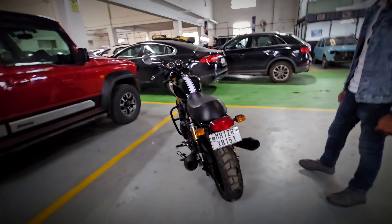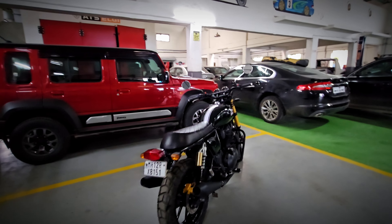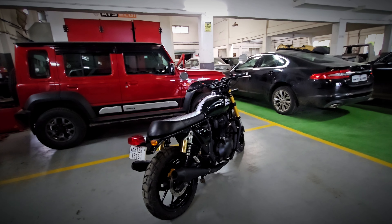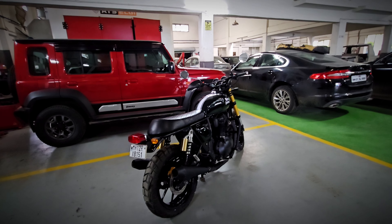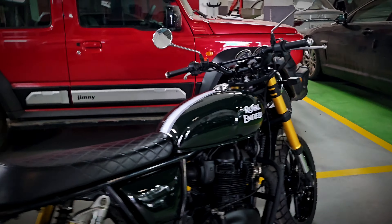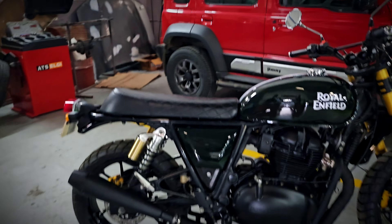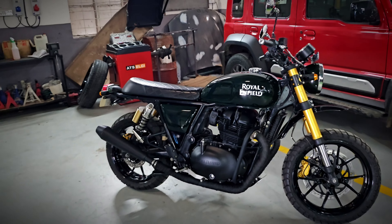It's a very tastefully done and unique modification. The change of rims and different front forks make this extremely unique — possibly only three or four such bikes in the entire country. We've seen just one similar build before, the one on Team BHP.